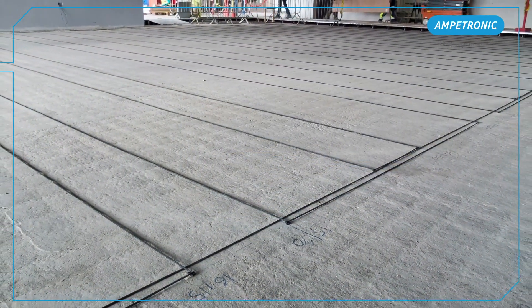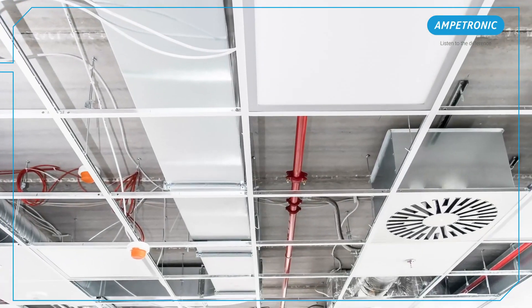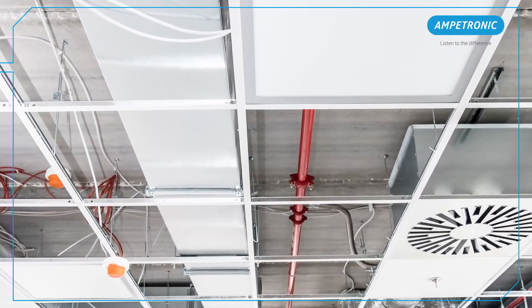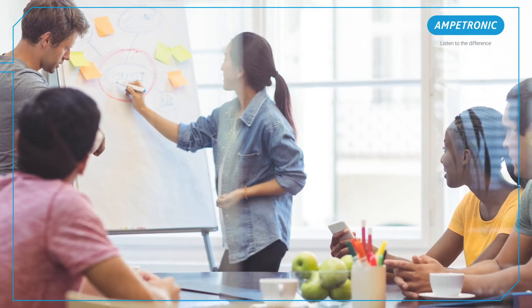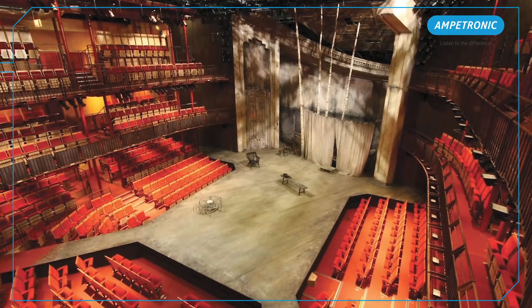direct burial within the concrete, or single core cable in conduit at floor or ceiling level. You may be doing a similar simple rectangular meeting or teaching space, or a much larger complex shaped space.